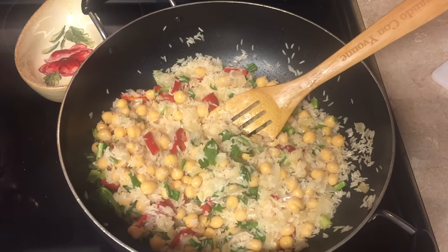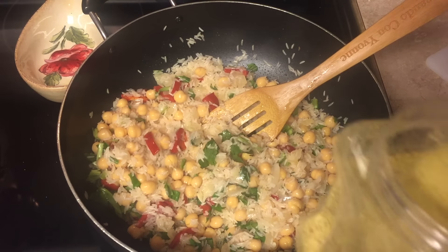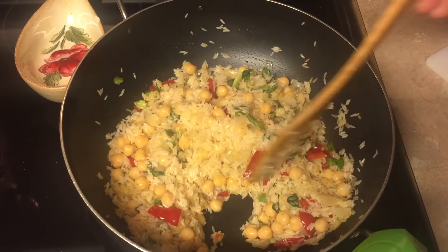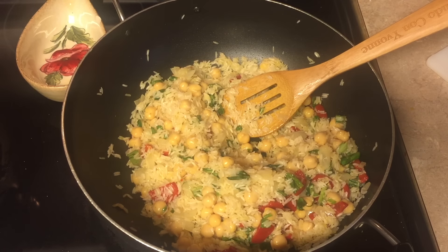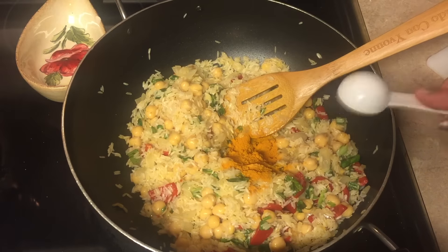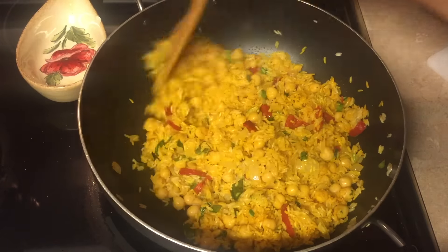Now we're going to add the vegetable seasoning — one spoon. After we add the vegetable seasoning we mix it all together, and then we're gonna add one spoon of the turmeric. You can see how the rice changes color to yellow — it's beautiful! It smells so good.